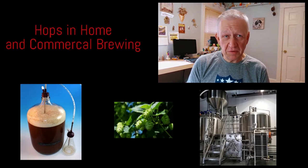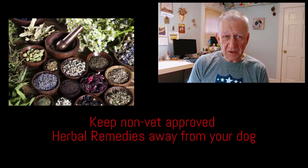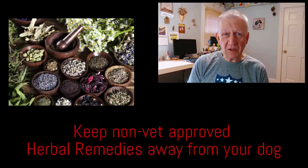Hops are also occasionally used as a calming agent in herbal teas and supplements. Although the exact mechanism of toxicity has not been identified, all versions of the plant appear to be toxic to dogs, sometimes even in very small doses.